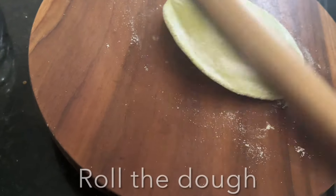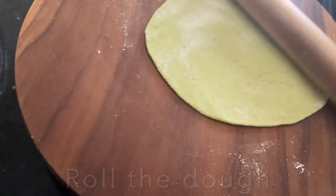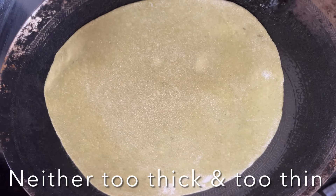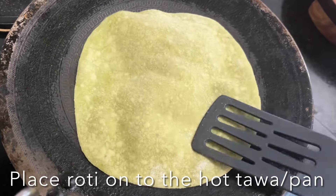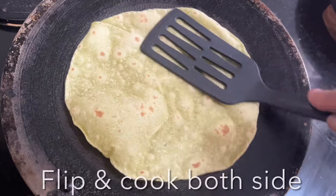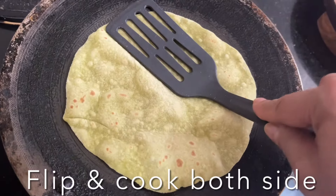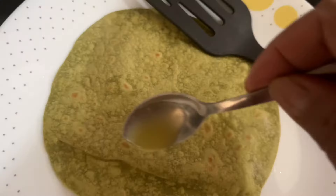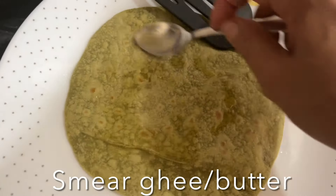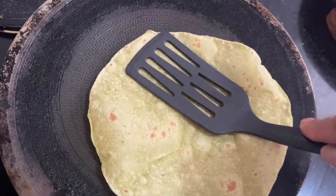Portion the dough into small balls and roll each one out — neither too thick nor too thin. Heat a tawa or pan and place the roti on it. As soon as small bubbles appear on the surface, flip it using a spatula and cook both sides, gently pressing down so the roti puffs up nicely.